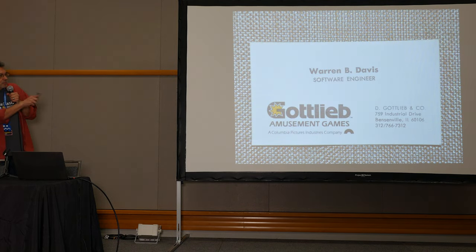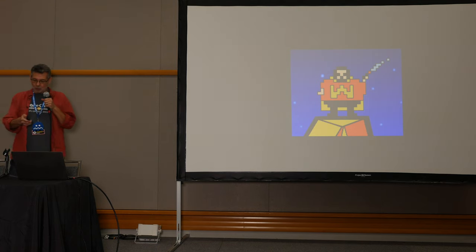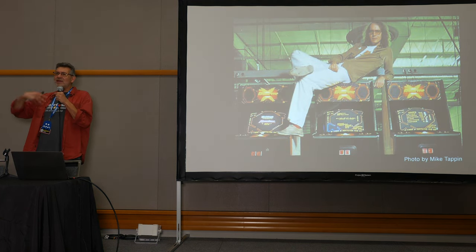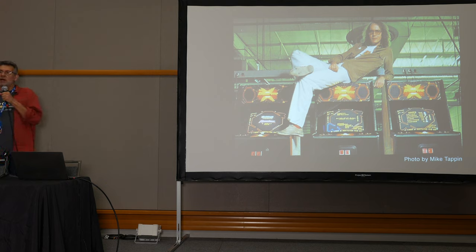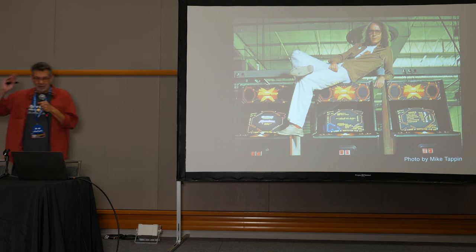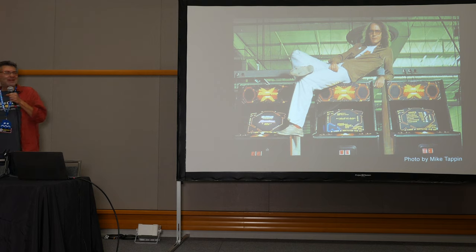Here's my first business card with the Bensonville, Illinois address. The plant was completely empty when we arrived. The room we worked in was a big open area — we didn't even have enough development systems for everybody, we had to share. The game being worked on was Reactor, invented and created by Tim Skelly. Tim was hired to be sort of the rock star — he was known for Ripoff, Armor Attack, Star Castle. He became a de facto unofficial mentor of the department.